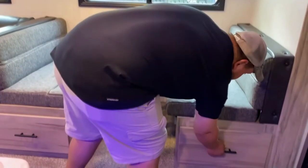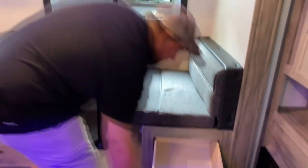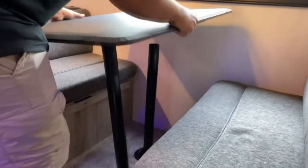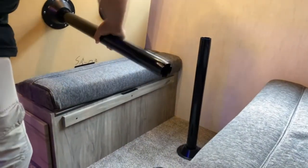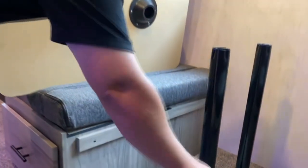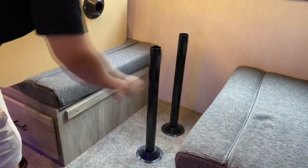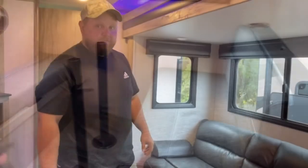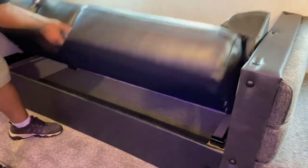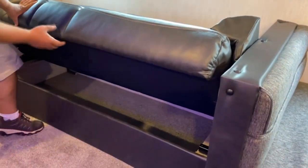On your dinette you've got storage on both sides and it goes all the way through. To convert it to a bed, pop the cushion off — they come right out. You put the table piece where the back roll is, set it down so it sits in the middle, and your back cushions fold right in. Your couch converts the same way — lift up and pull right out. Reverse it to put it back in. You also have storage on the bottom for comforters or whatever.